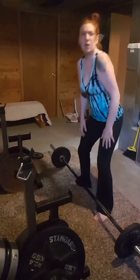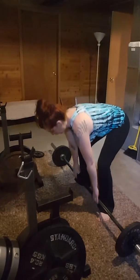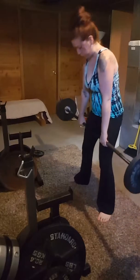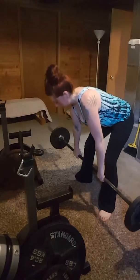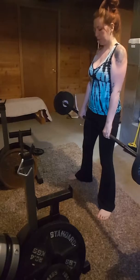Very close to your body, push your knees out, shoulders back. This one you can touch at the bottom. Shoulders back.